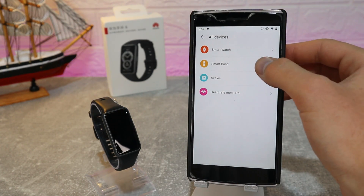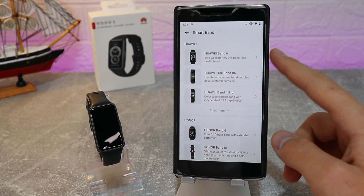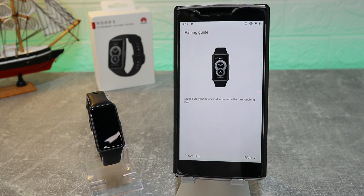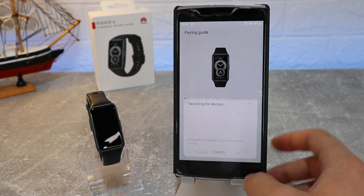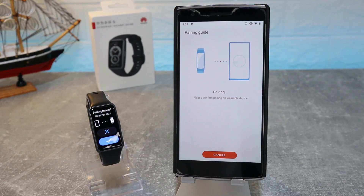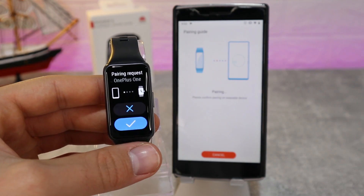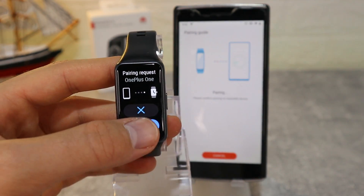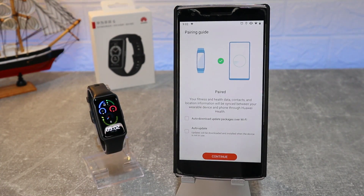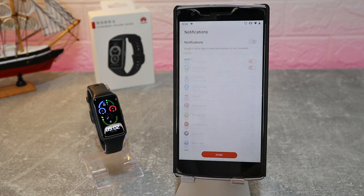Under the Smart Band section, we will find the Huawei Band 6 at the top because it is the newest. Press Pair and it will begin to pair immediately. We have to allow Bluetooth first as well. Press the Huawei Band 6 and we have to allow the pairing request on the watch.